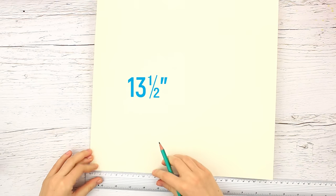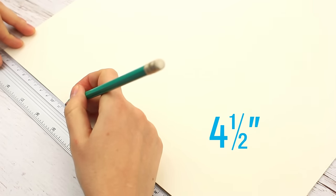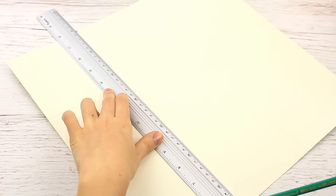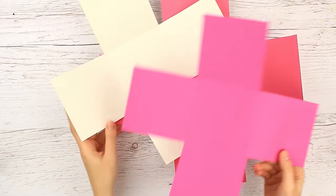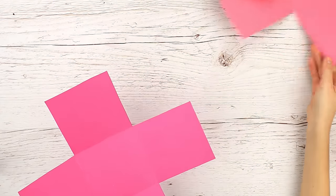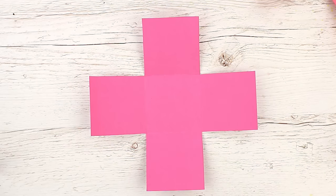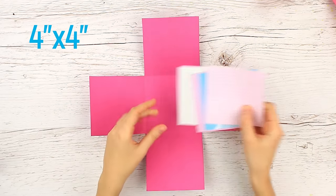Make the middle layer in the same way using a smaller cardstock square. Trim the cardboard to 13 and a half inches and mark it every 4 and a half inches. We'll need three identical plus sign layers — the measurements get smaller each time. Decorate the smallest inner layer of crimson color with scrapbook paper. We've prepared 4 inch by 4 inch squares.